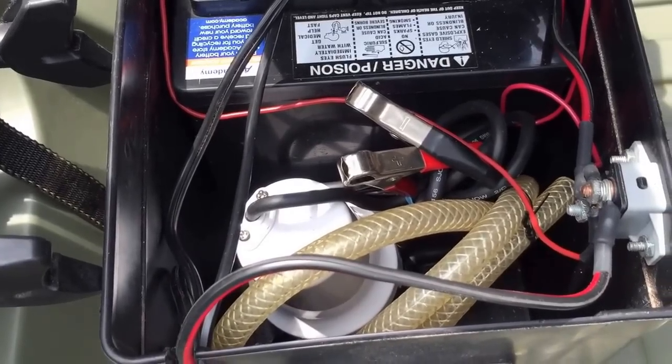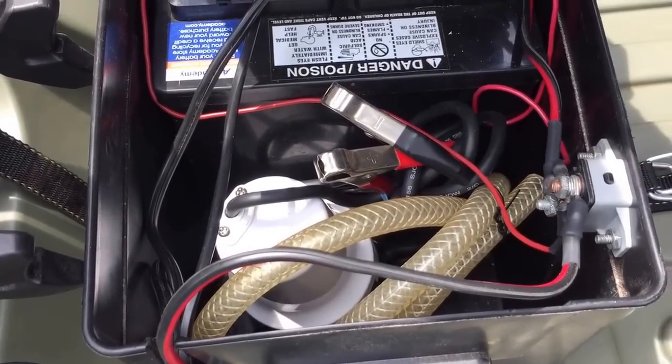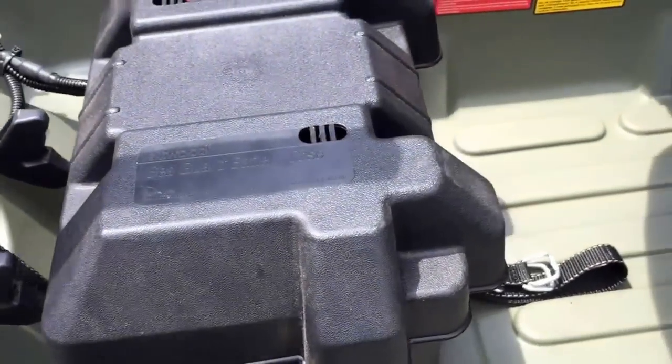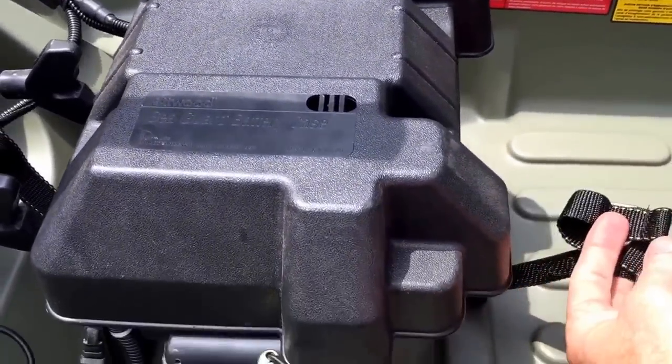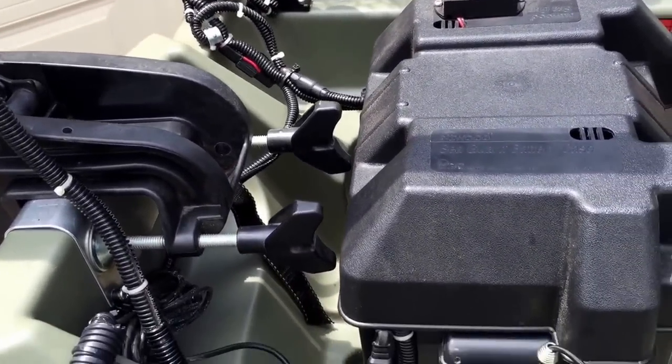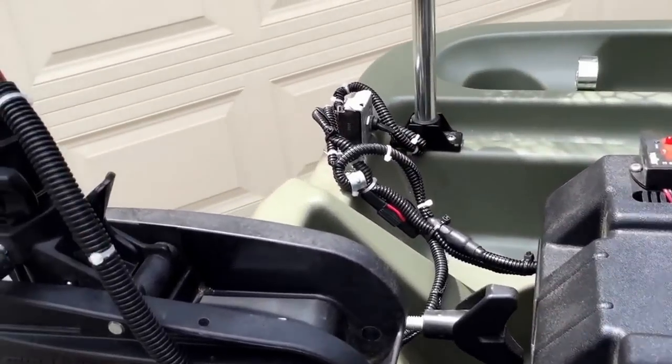There is also a bilge pump. If you were ever in a situation of taking on water, it just clamps around the battery. The battery box has hold-downs set up so nothing blows off.